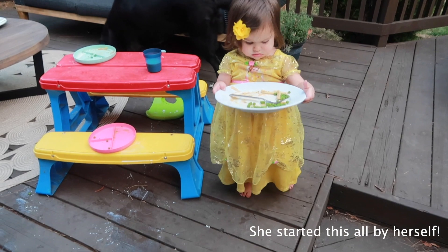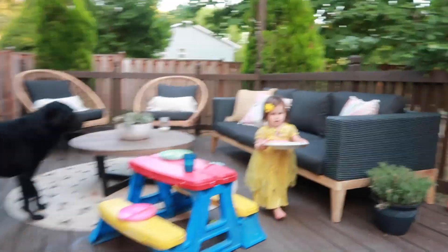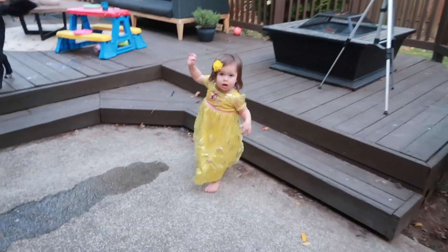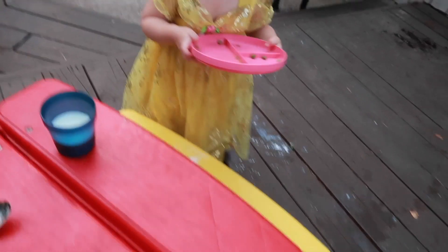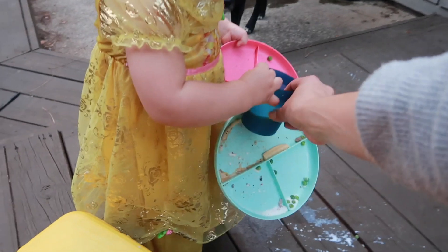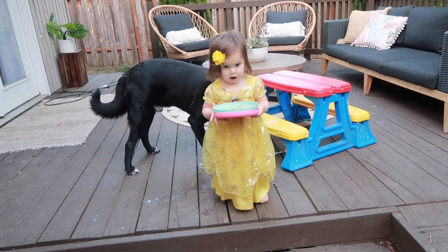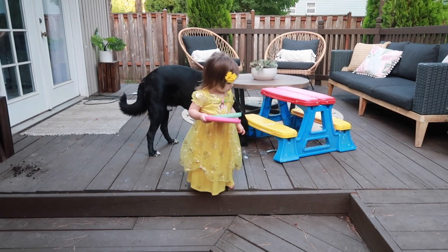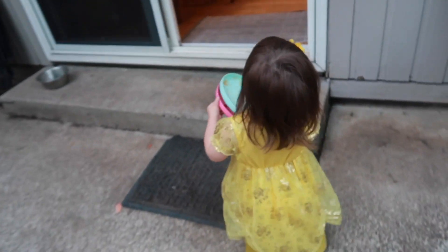Coco is helping me clear the table — she's such a great helper, bringing plates and the milk in. I'm being careful with the glass plates. The dog is loving tonight's dinner too, getting any dropped food. Everyone is helping clean up and bring things into the house.